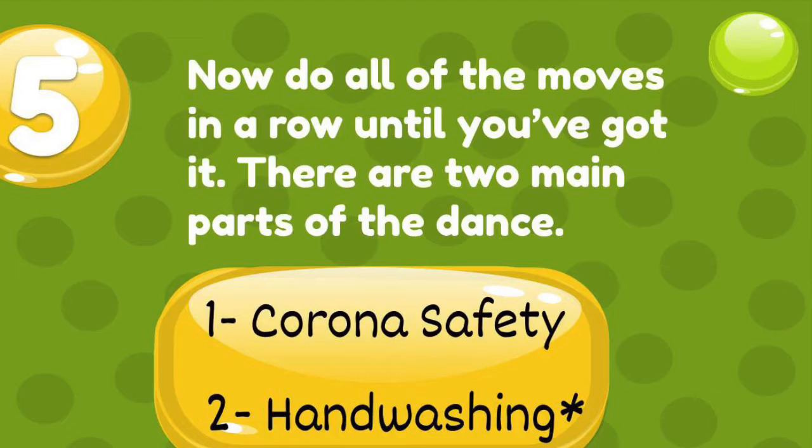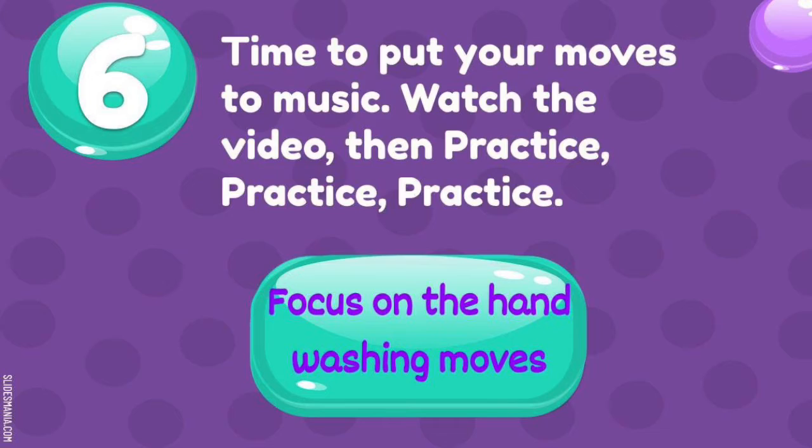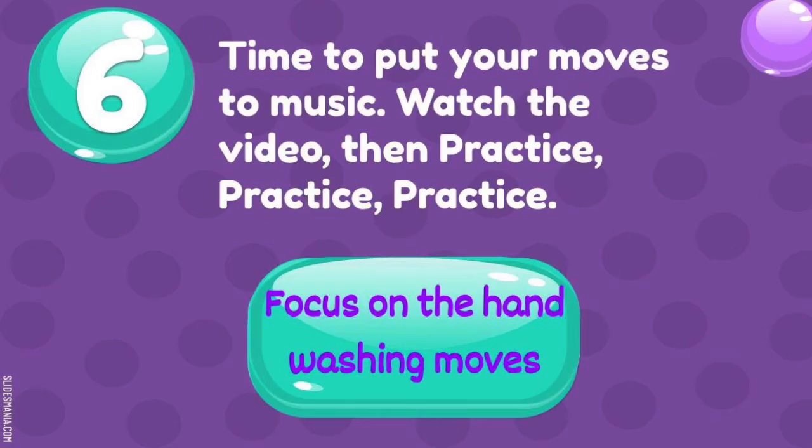Now do all the moves in a row until you've got it. There are two main parts of the dance: the corona safety part and the hand washing part. Focus on the hand washing part — it's okay if you can't get the corona part down. Time to put your moves to music. Watch the video, then practice. Go back and watch the video each time as you practice.